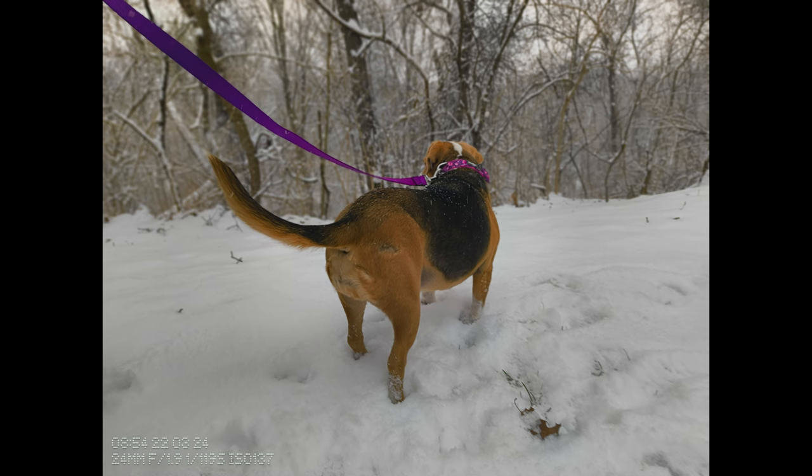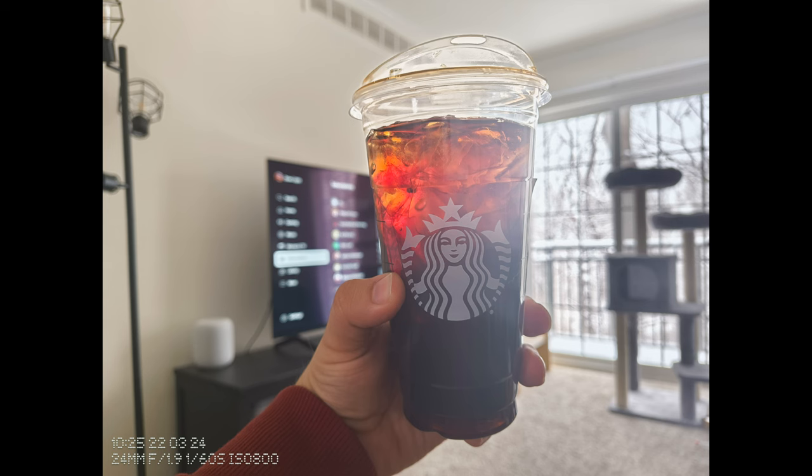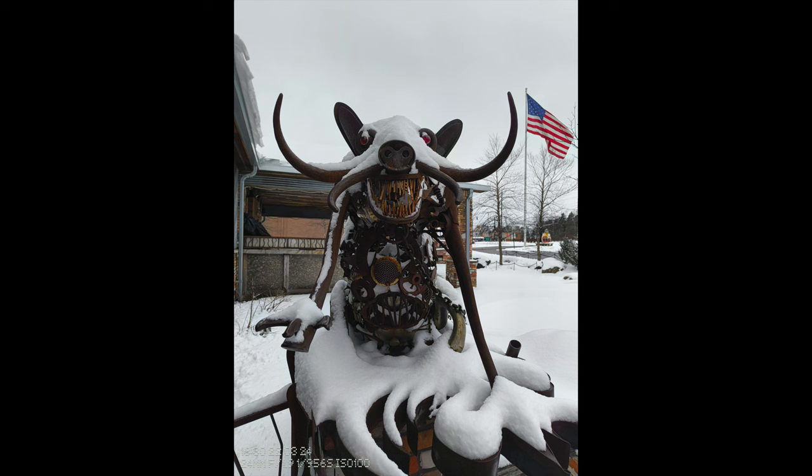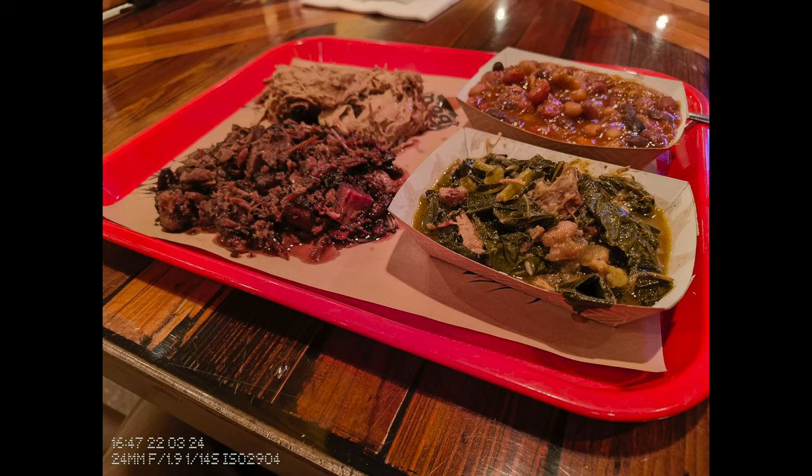Moving subjects like kids or pets are pretty decent, and portrait mode is great. I really like the portrait mode. There are instances even in good lighting where there's some overexposure, but portraits look really good. A lot of the photos I've taken throughout my use I've been pretty satisfied with. It's not too often that I miss a shot or have to retake photos because I don't like the result. Overall it's been pretty good.